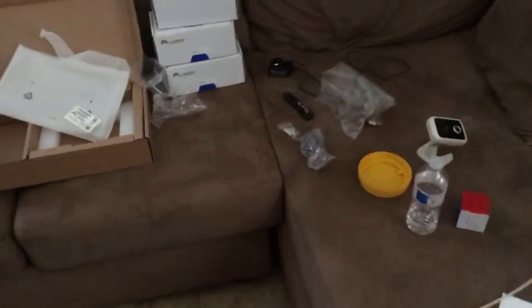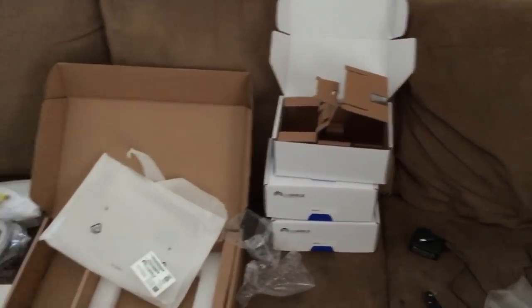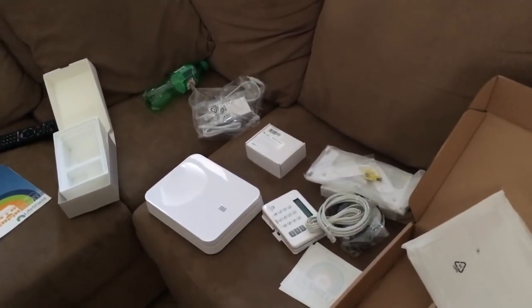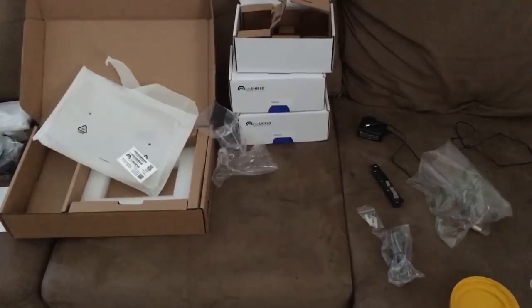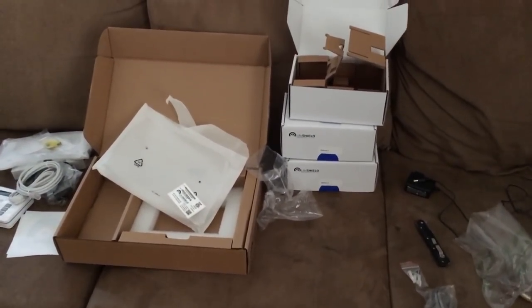The new security system equipment showed up and I had every intention of doing the rest of the custom knife videos that I had, but I have to install this stuff first. It shouldn't take me very long — I'm pretty good at this, did it for the government for a while, like six years. So I will do a video; there's a video forthcoming, I will get this stuff all installed.